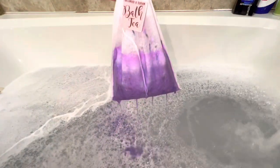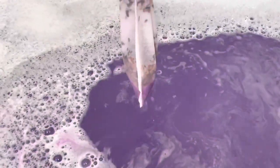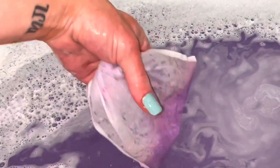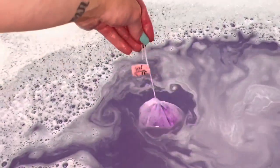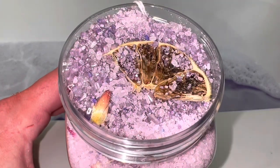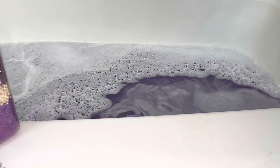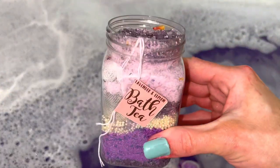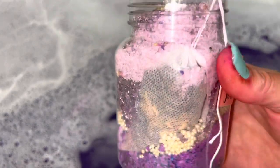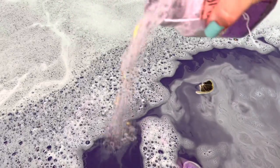First up is the tea bag. While the tea bag has the same ingredients, it lacks visual appeal. Look how gorgeous this is — all the layers and sparkling salts. As you can see, this project is really about presentation. You can follow my recipe exactly, but you surely don't have to. This is me just giving you ideas and inspiration to make your own.